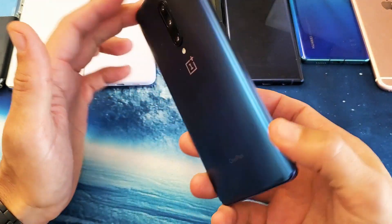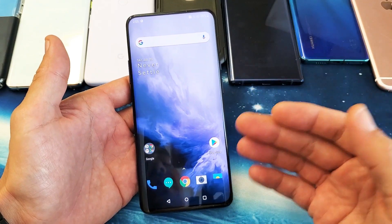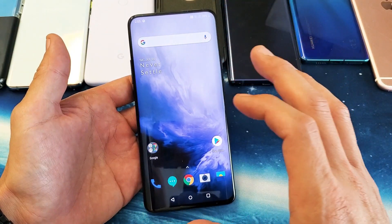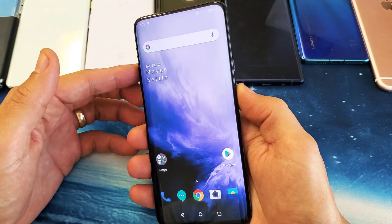Hey, what is going on guys? So you have a OnePlus 7 Pro. I'm going to show you how to force it to restart. You basically want to do this if you're having issues or glitches, or maybe the phone is frozen, maybe you have a black screen. A lot of the time a forced restart will solve the issue.